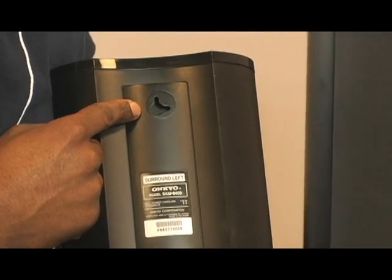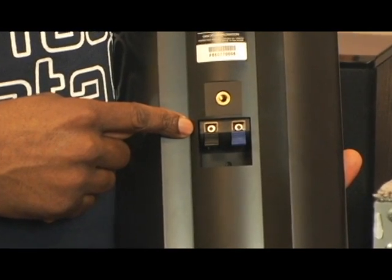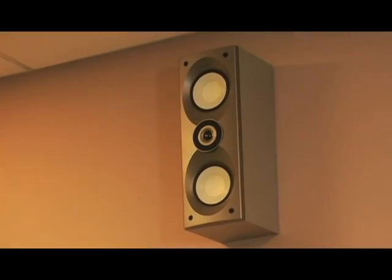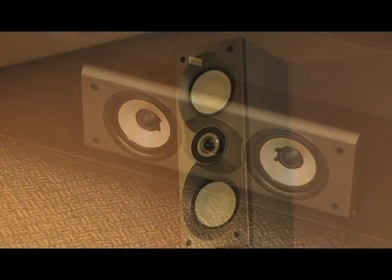For our front and center speakers as well as our surround and surround back, here is some good information that you should know. Keyhole slots can be used to mount your speakers. Speaker terminals are for connecting your speakers to an AV receiver. Speaker mounts and speaker bracket inserts can be used to attach your speaker horizontally or vertically.